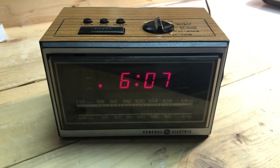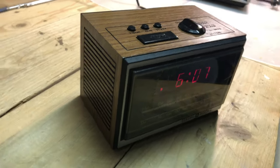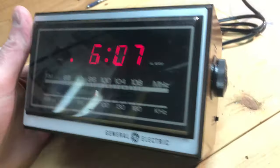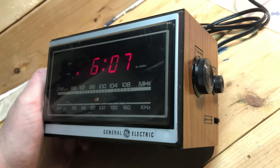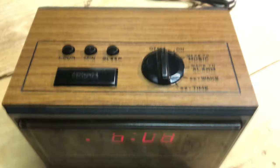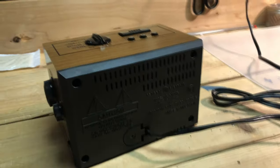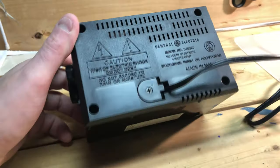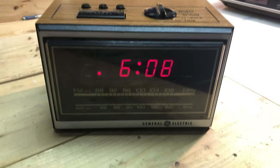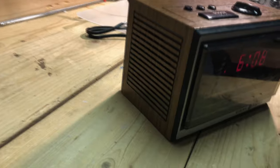The 4620. This particular unit is a cube square box style radio — it's one of the only ones that GE has made from what I can tell. Single alarm. It does not have battery backup or any other features such as brightness, but it does have the standard red LED and speaker on the side.